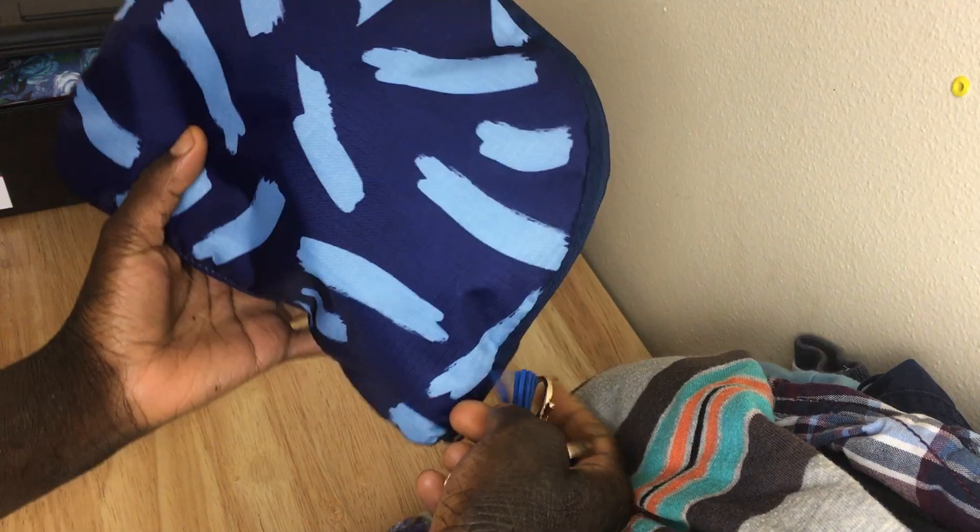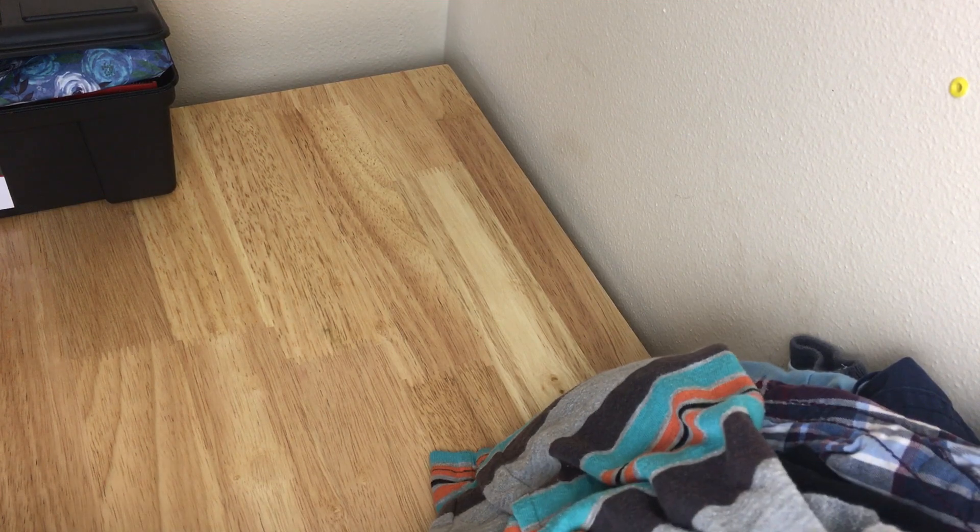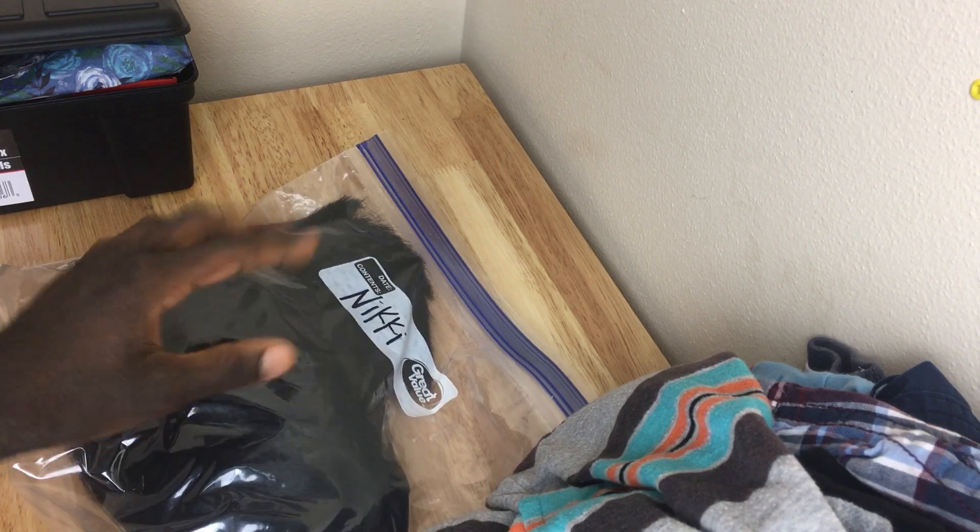Hi you guys, it's Eclectic Style from Mama Shite, and I wanted to show you my packing process. This is a cute tote that my husband bought me — it folds out into a cute bag, and that's what I ship my items in. My first order I shipped already, but I got a wig order so that's what we're going to pack — this is the wig.